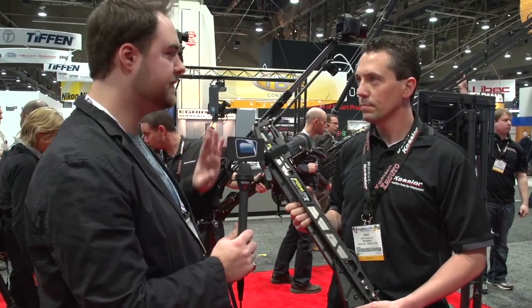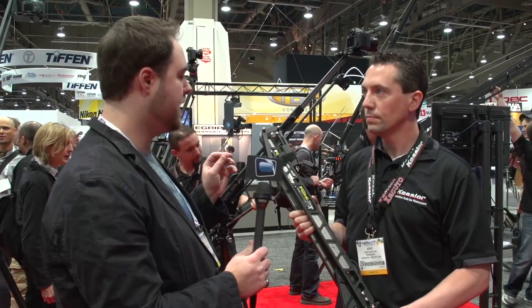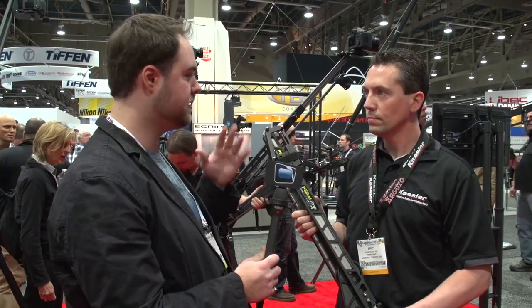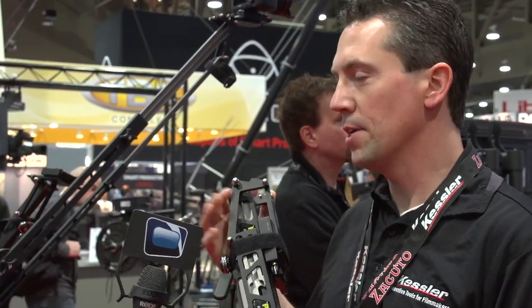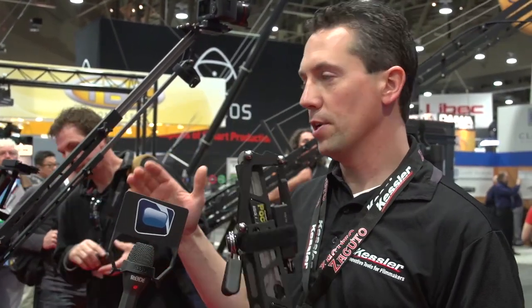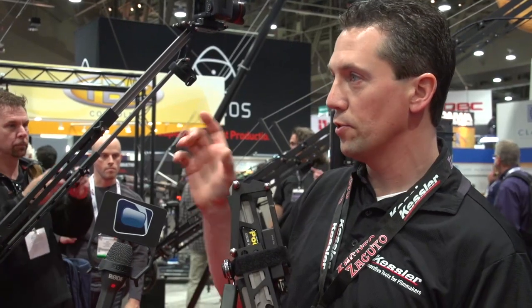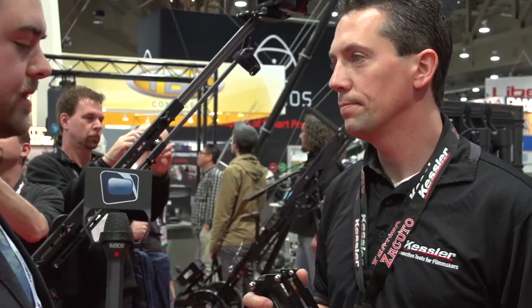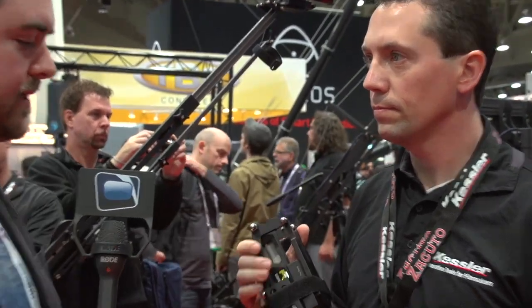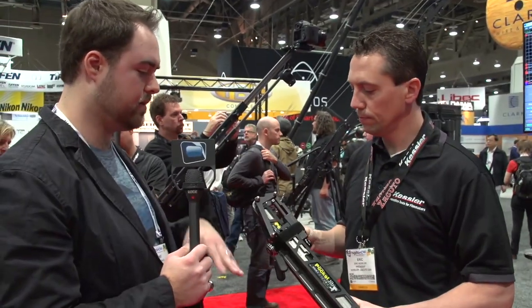The ten-pound capacity is different from a lot of the smaller travel jibs. So a camera like the FS700 — would that be handled by this? Sure, yeah. It was originally designed for DSLR guys but the weight capacity is ten pounds. If you're using a longer camera you may need one of our longer quick-release plates to get the adjustment right at the end, but you can accommodate. This is completely self-contained — everything included — you don't have to add extra parts aside from weights.